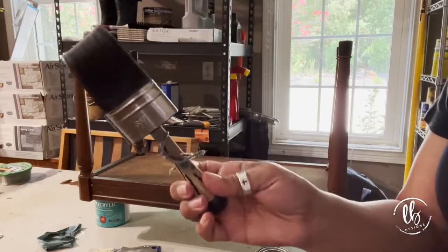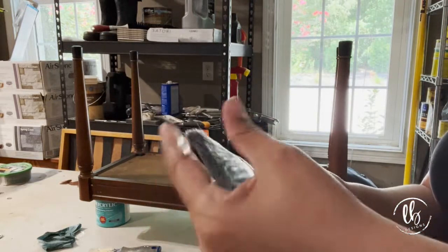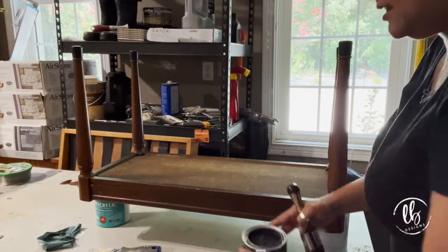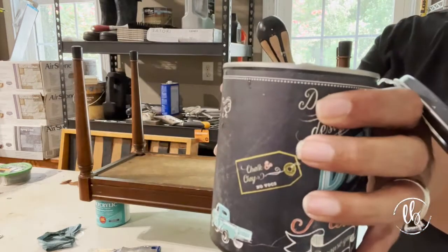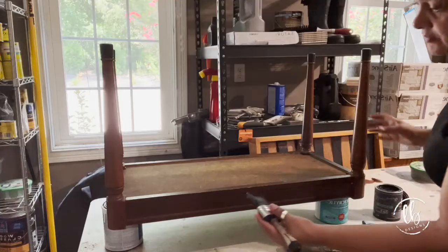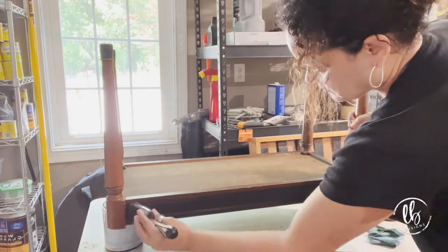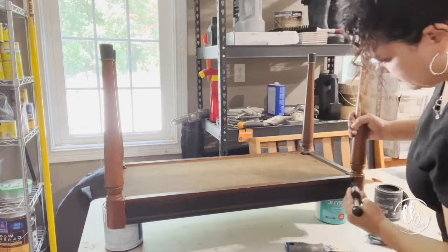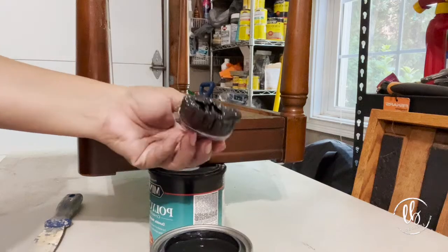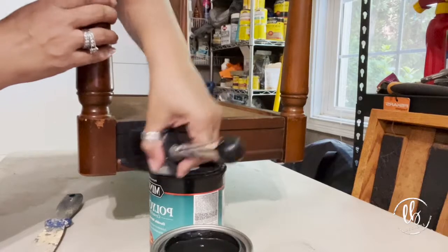I'm going to use the S50 by Klingon — I've soaked it in water and taken out the excess. Now we're going to use DIY paint in Black Velvet. Never want to overload your brush.